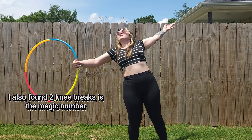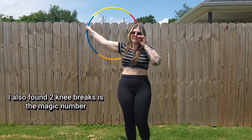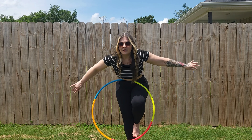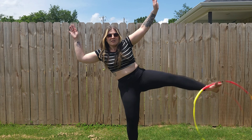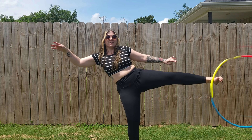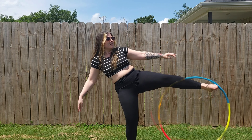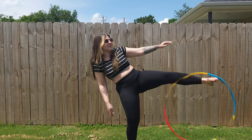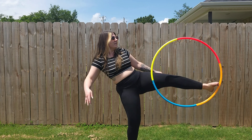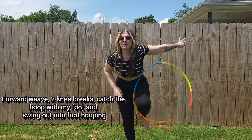I also found 2 knee breaks is the magic number. Let's watch in slo-mo. Forward weave, 2 knee breaks, catch the hoop with my foot, set and swing out into foot hooping.